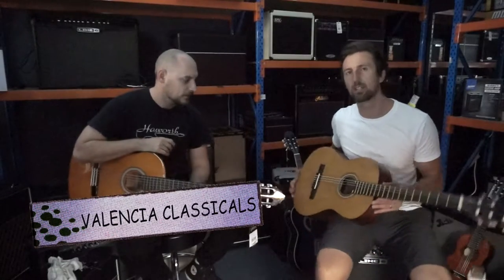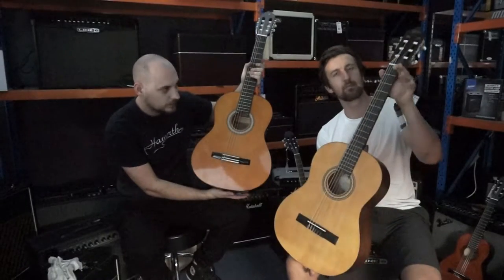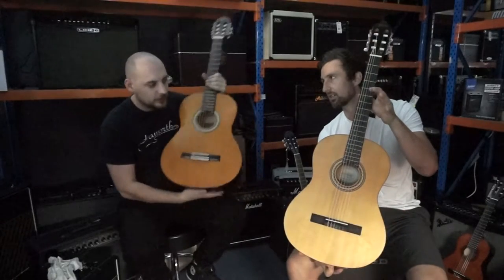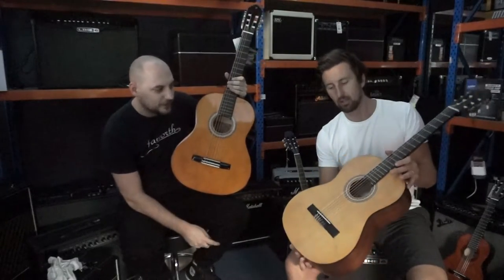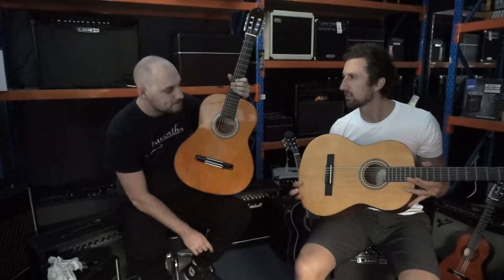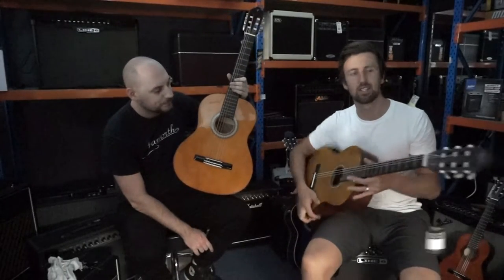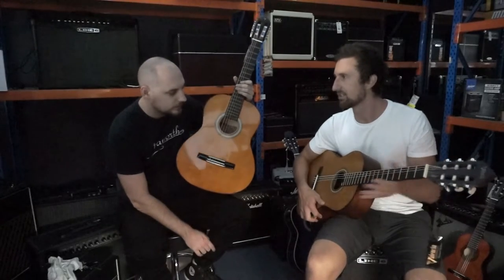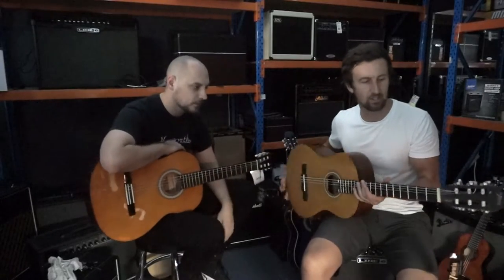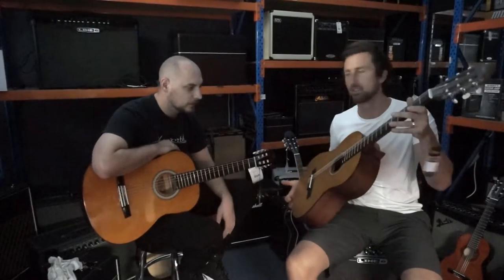Now we have the Valencias. We just picked a couple we had here in the beginner range. This is the VC204 — it has a slim neck, it's a full size classical guitar with a satin finish, a little bit of a nicer finish. The satin finish just looks a little bit nicer, and it doesn't show fingerprints as much. When you're playing the neck on a satin finish guitar, it's nice and smooth. Sometimes the gloss necks get a little bit sticky. Satin finish is nice and smooth, easy to keep clean. Valencia did a good job on this one. I like the slim neck, nice and easy to play.